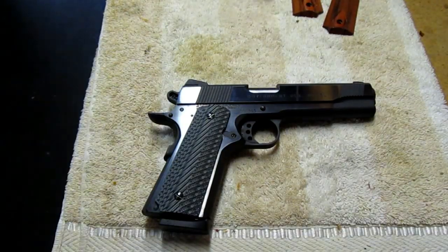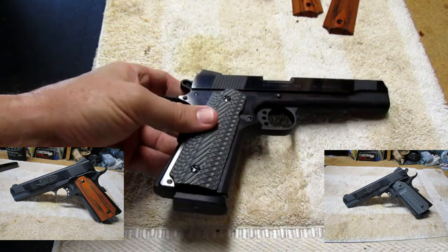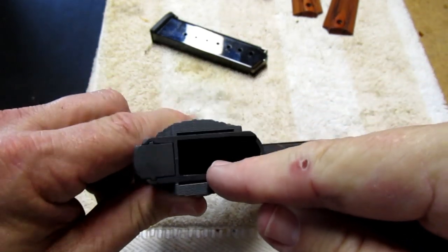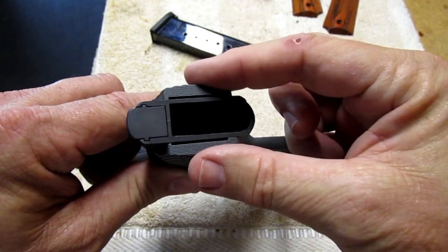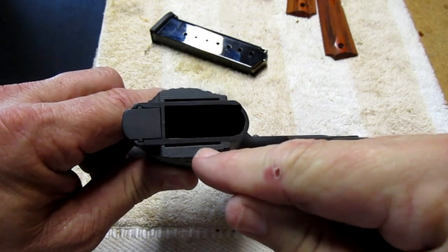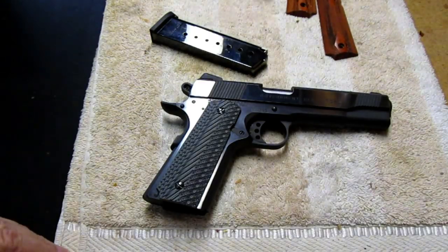Now we've gone through the install of the VZ grips. I'm going to show you the before and after — leave a comment telling me which you prefer. Another really cool thing I almost forgot: when you put the gun on you can see a little space between the grip and the frame. The Operator IIs are already cut out — you can put a beveled magazine well in here. The wooden grips sat flush and you would have had to modify them, but now I could put a beveled magazine well on this and customize the gun even more using these VZ grips.